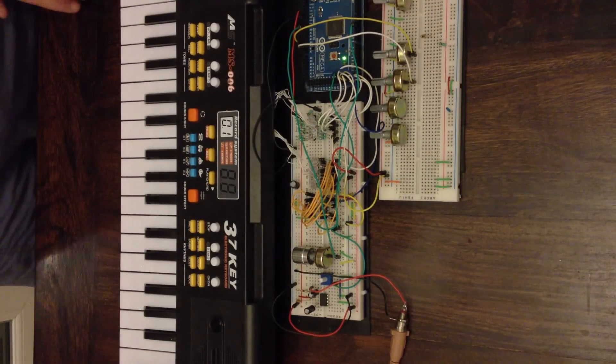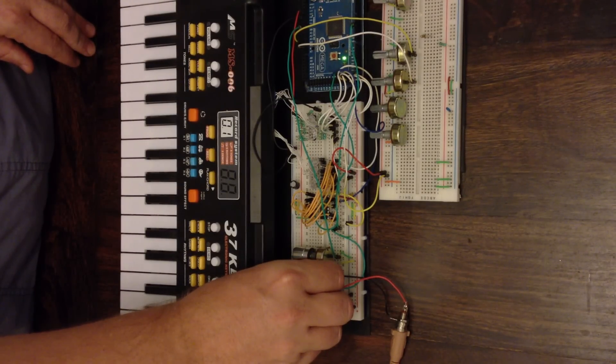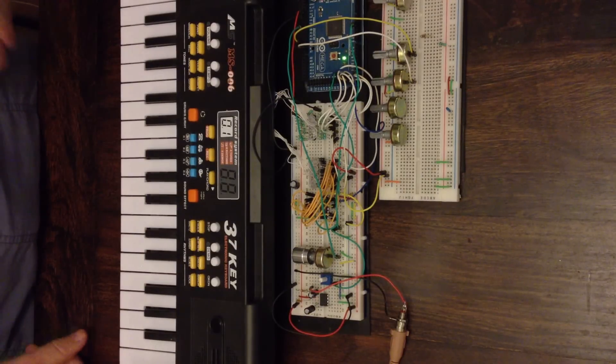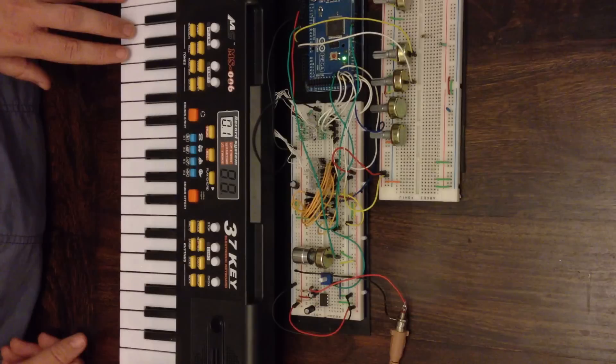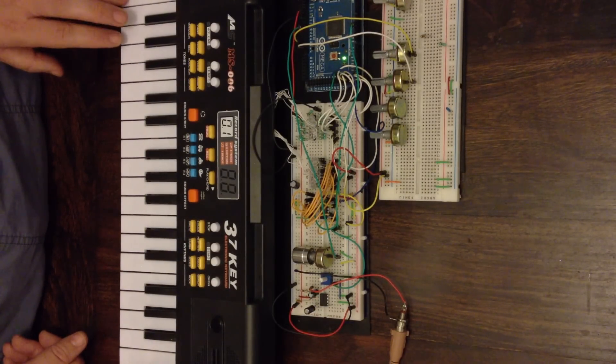I've got the two oscillators set to square wave at the moment. If I just bring the volume back up — that's the oscillators running on their own — but then if I use the keyboard, the keyboard is actually triggering both oscillators. It works quite similar to the well-known Arduino synthesizer project.